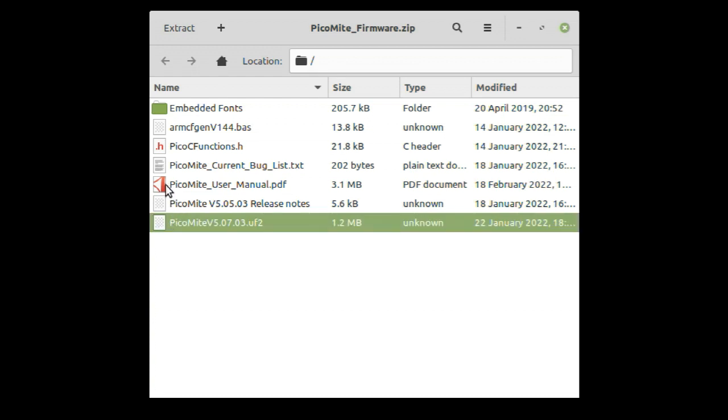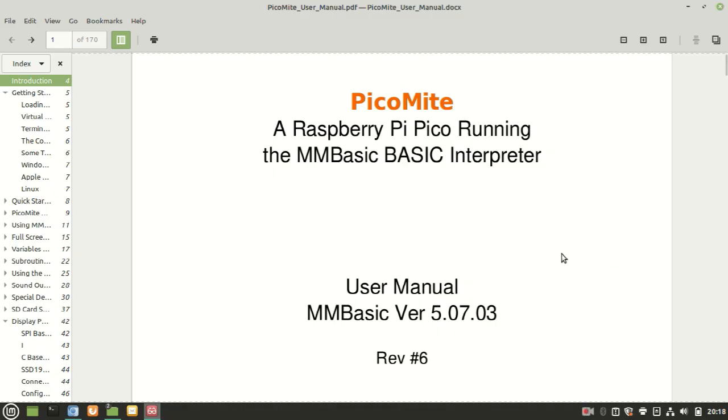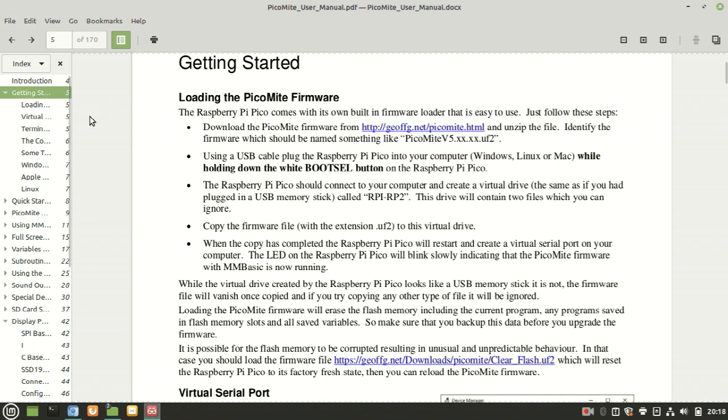You'll also find the excellent PicoMite MM-Basic manual. As well as being a comprehensive reference source, the manual provides a very helpful introduction, including helpful advice on what to do if your Pico's flash becomes corrupted.